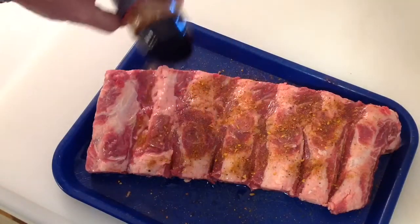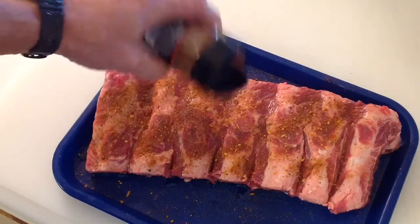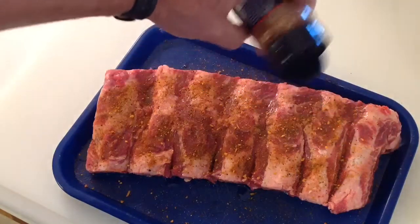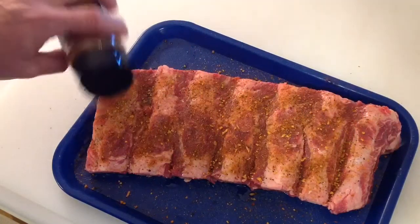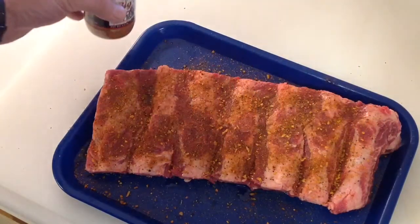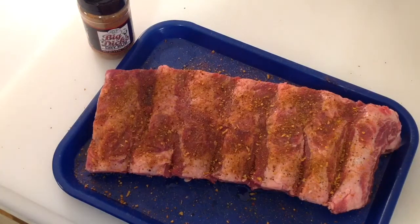We're going to be cooking this today on the pellet grill — the Rectech pellet grill. I have not had good success with beef ribs before, but a co-worker said he had done some last week, real low and slow, and they were great. So that inspired me to try this again. We're going to go low and slow at 200 degrees for maybe 7 to 8 hours, spritz it occasionally with some apple juice. See you down at the grill.